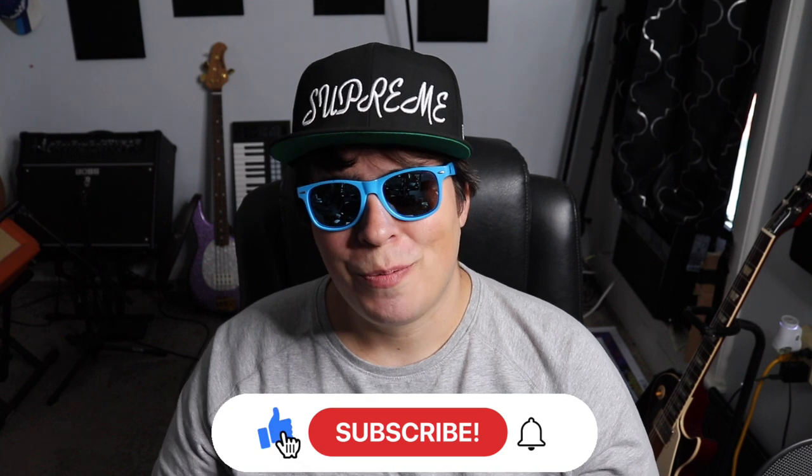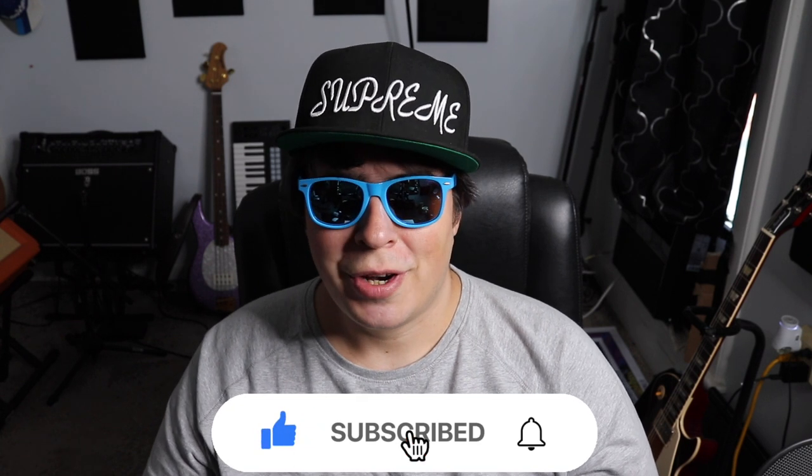Hey guys, 420 Scene here back at it again with another video. I hope everyone out there is having themselves a super stony day. Let me know what you're talking on and where you watch the video from — I always like to know. Be sure to drop a like, subscribe, and if you want access to all my secret unlisted grow and smoke videos, or if you want to get some one-on-one grow help, totally check us out on Patreon.